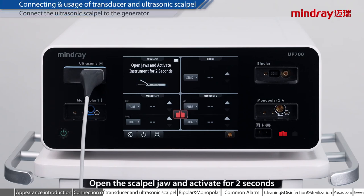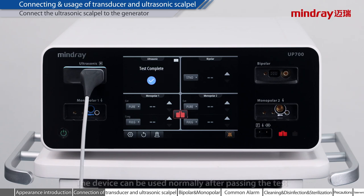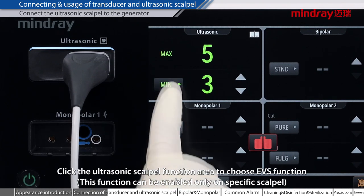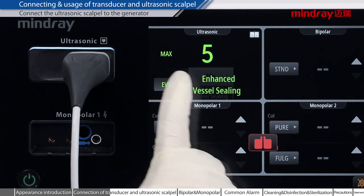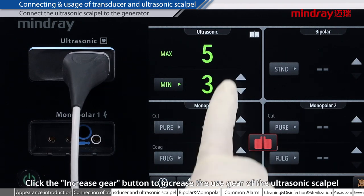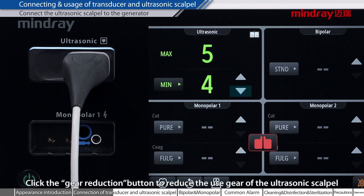Open the scalpel jaw and activate for two seconds according to the instruction in the ultrasonic scalpel functional area. The device can be used normally after passing the test. Click the ultrasonic scalpel function area to choose EVS function. Click the increase gear button to increase the use gear of the ultrasonic scalpel. Click the gear reduction button to reduce the use gear of the ultrasonic scalpel.